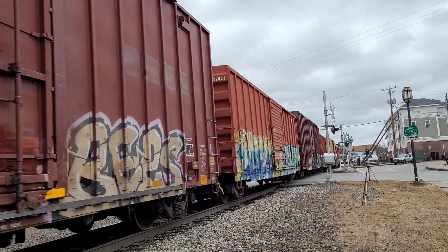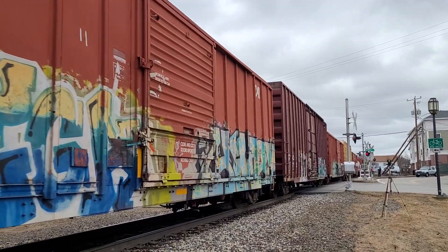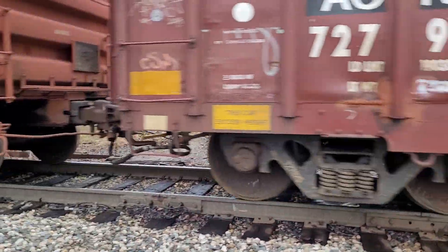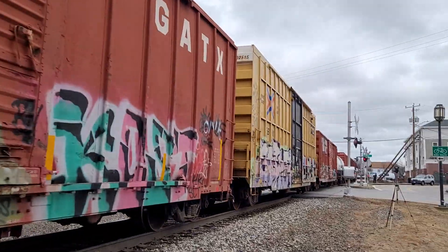The train appears to be slowing down. Yeah, they're using the brakes — I can hear it. See these air hoses? You can hear them when they activate the brakes. If I look closely, I can see the brake calipers. Maybe not. Might have been an air leak or something.